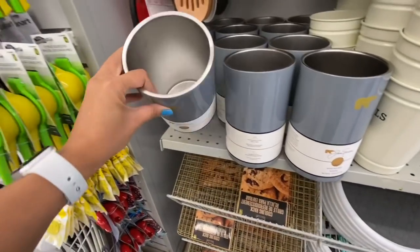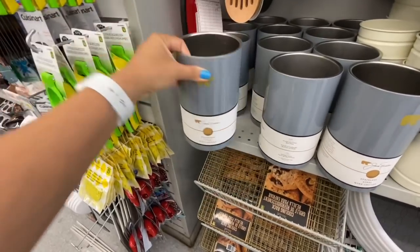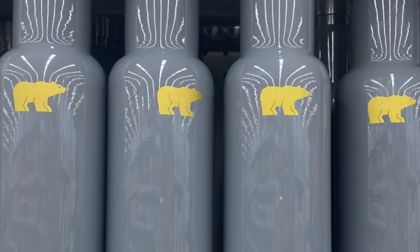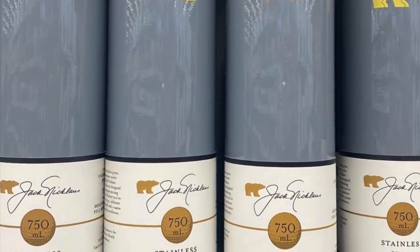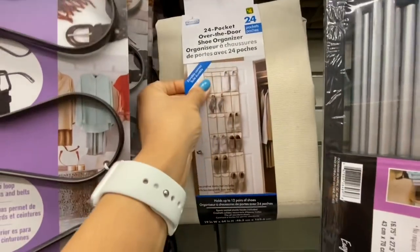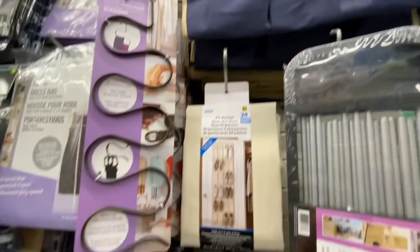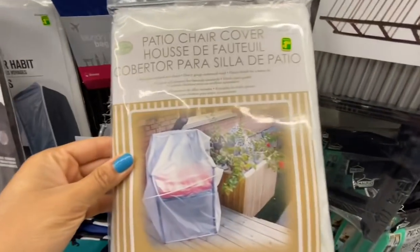This is a brand name find — it's by Jack Nicklaus and it was a wine chiller. I also found the same line of wine bottles — a stainless steel wine bottle. They were both four dollars each. This 24-pocket over-the-door shoe organizer is a neat find — the great feature is they are see-through compared to other ones. They were four dollars each. Patio chair cover for $4.50.